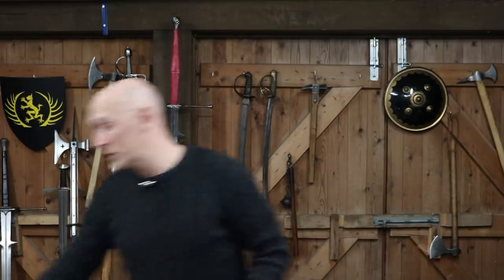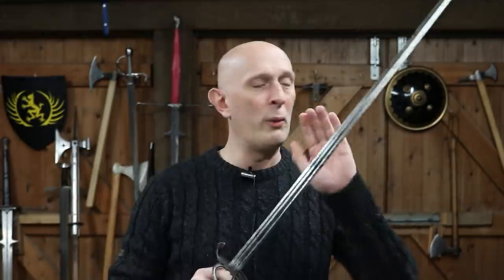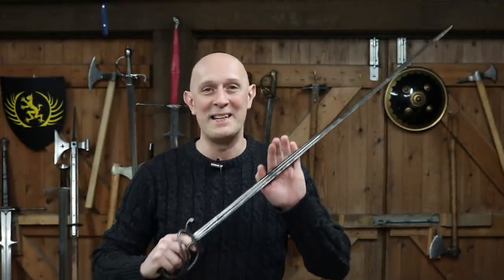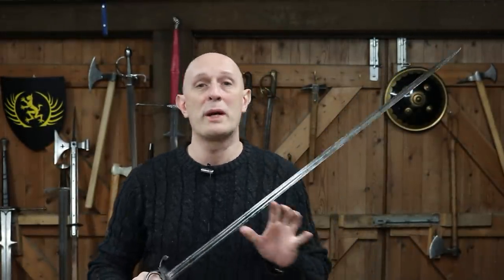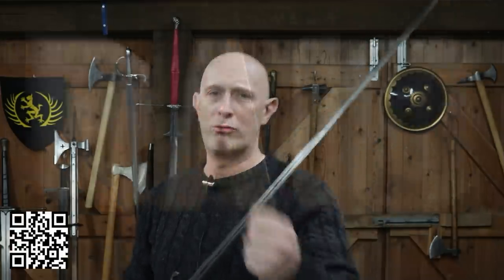We could debate that all day, but what we're going to look at here is what do you actually need to do with real swords to, by and large, incapacitate an opponent. But before we look into how to actually incapacitate an opponent with a real sword — and you could apply this to other weapons as well — first of all, we're going to have a quick word from our sponsors, Raid Shadow Legends.